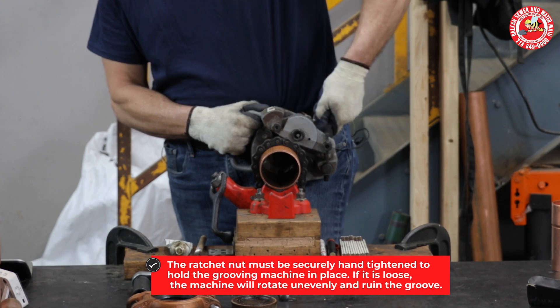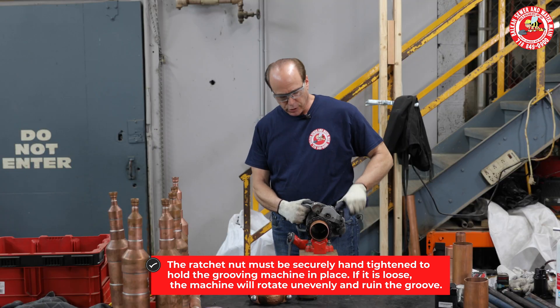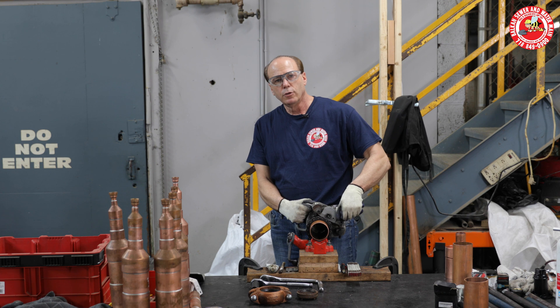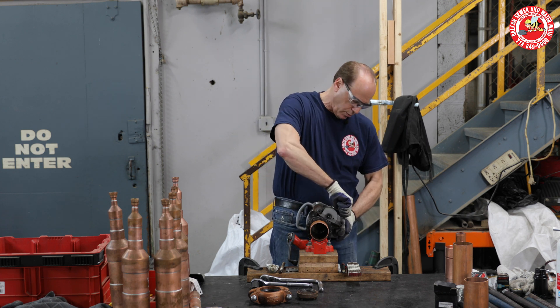Make sure that it is in fact hand tight, because if you don't hand tighten it, as you rotate to make the groove, it can wobble around and then you do not have a groove fitting that is usable. You will have a groove fitting that will leak.